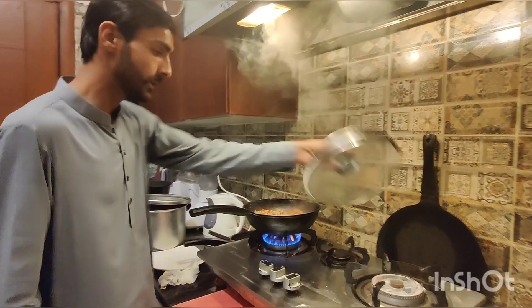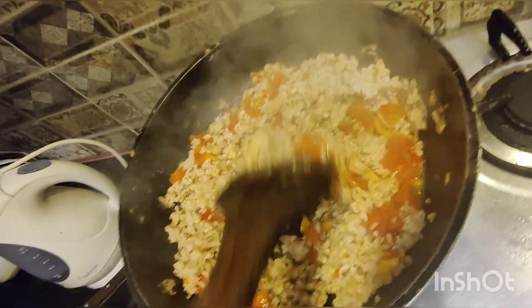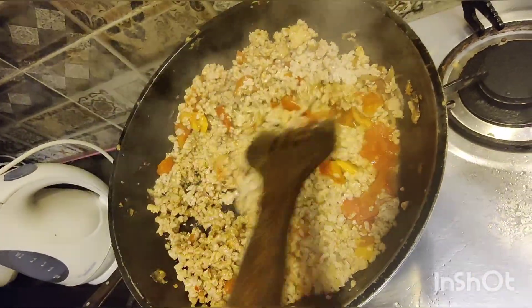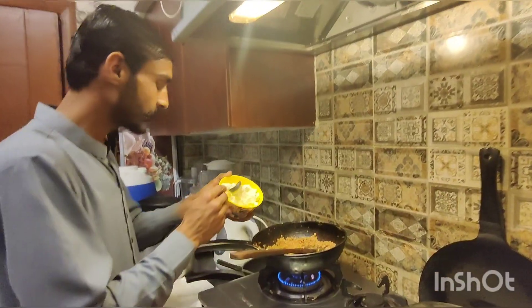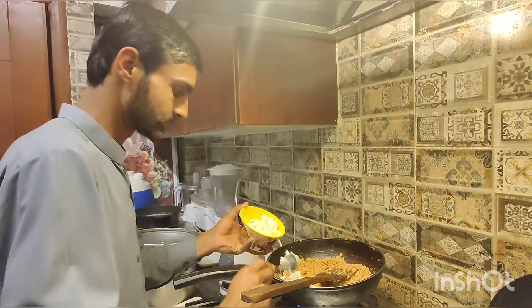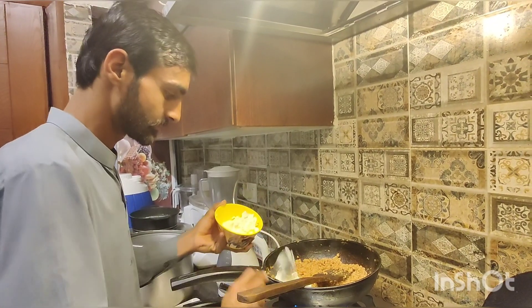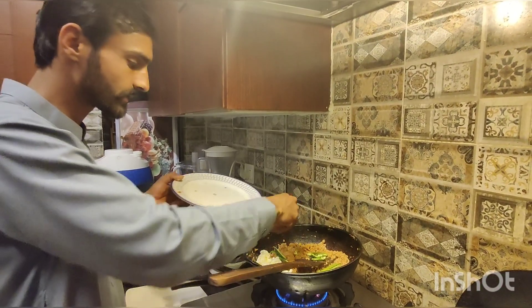We have to mix it up well. Once it is done, it takes about 8 minutes. I have made about 3 grams. Add the butter so that it will improve the taste, mashallah.